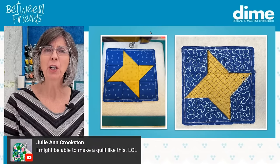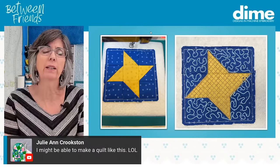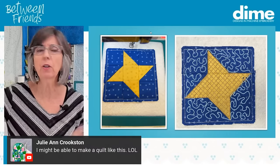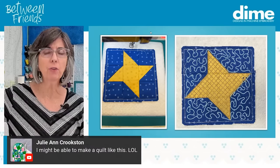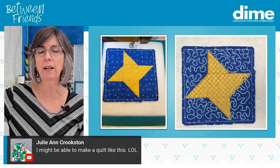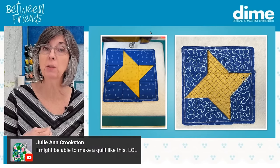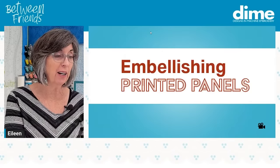These piecing-in-the-hoop blocks — this whole kit — are a great way to get your feet wet with piecing in the hoop with an embroidery machine, because you're going to get all the files. You don't really have to figure anything out or resize anything. You really should not resize any of these files because if you do, they won't fit the fabric that was created specifically for these projects.